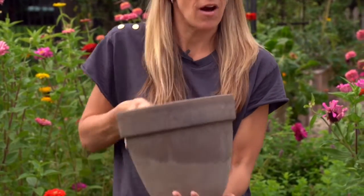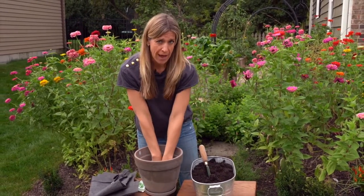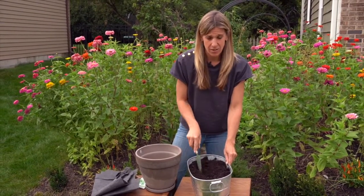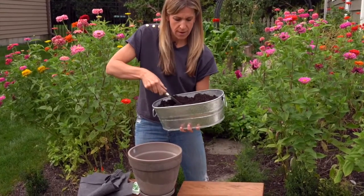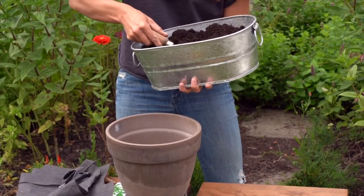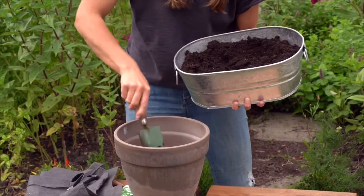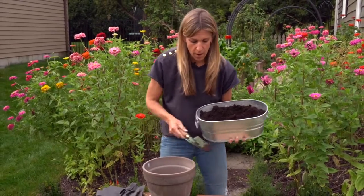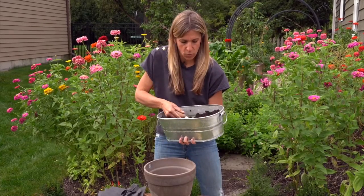Now we're good and covered — even though water can drain through that hole, I'm not going to be losing my soil as it drains. Now we're just going to take our soil blend and move it into the pot. We're going to fill up the pot to about seven eighths. Because we're growing from seed, we really don't need a lot of space left in the pot. If I was growing from a plant, I would only fill the pot to about three quarters full. But because I'm planting from seed, I don't have to do that.